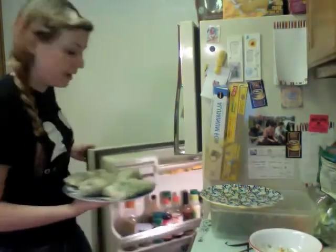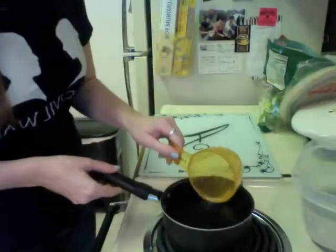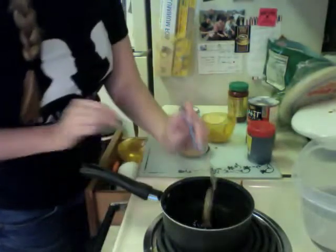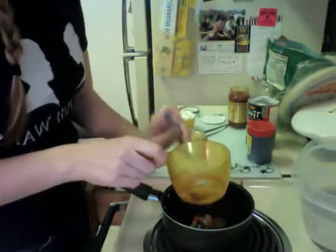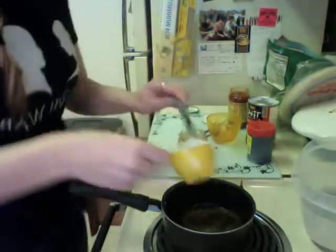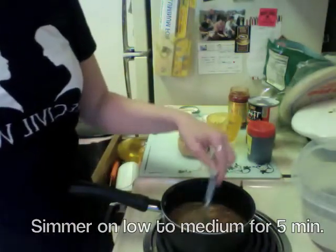After you've made your summer rolls, you're going to set them aside and put them in your fridge. To make your dipping sauce, you'll use some or all of these ingredients. Start with a little bit of water, your tamarind, garlic, chili paste, and peanut sauce. Mix it together and simmer. Then add in your coconut milk. Continue adding ingredients to taste as needed.